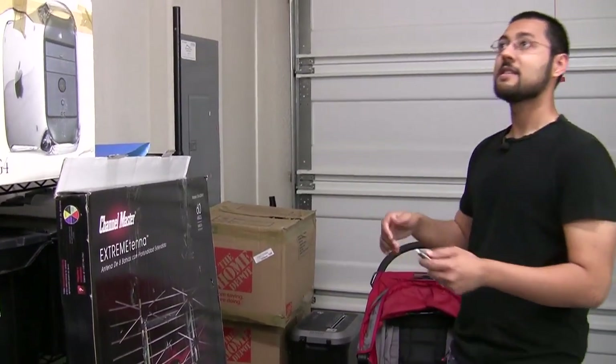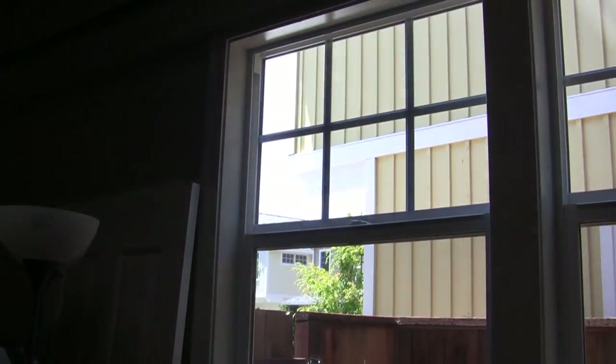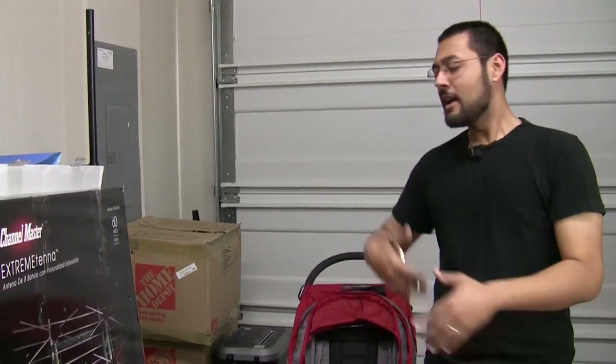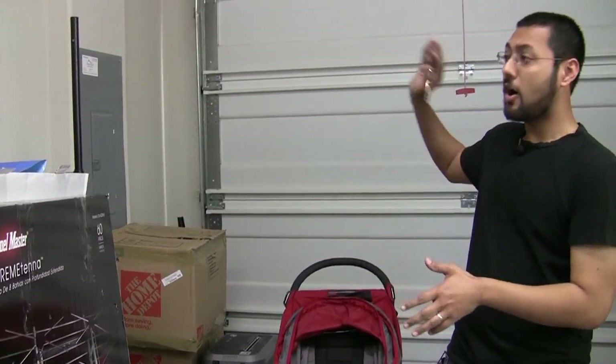We're putting the antenna in the attic because in this new development — you can see the nice houses out the window — you need to go through the HOA board before you put an antenna outside. I don't know if that's going to work, so I'm putting it in the attic for now, filling out the paperwork, and maybe one day it'll be outside and get all the channels, because right now we don't get NBC.